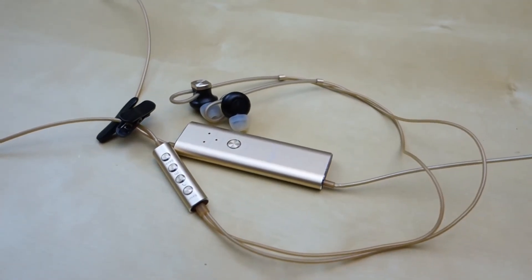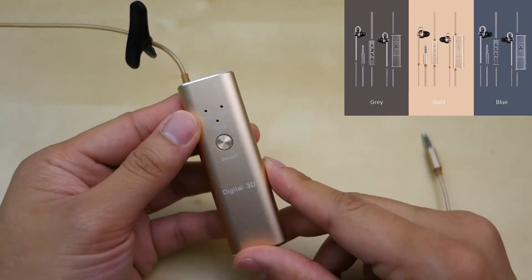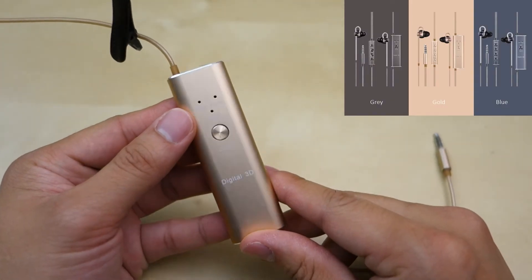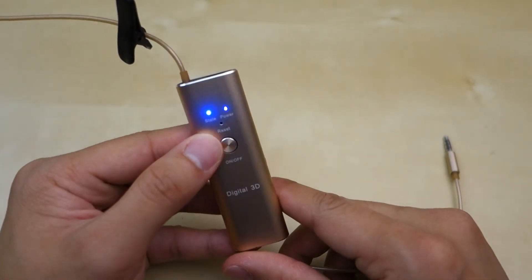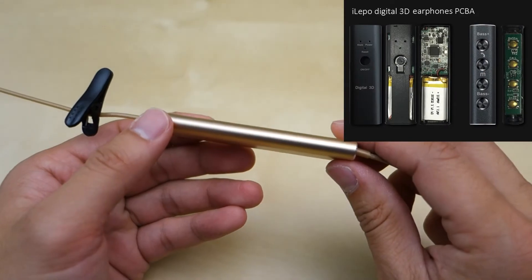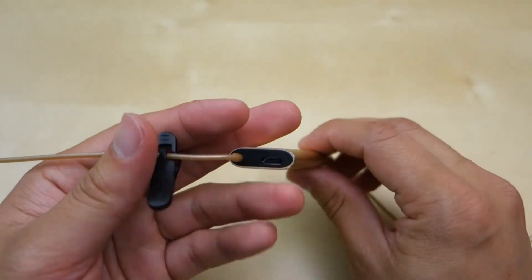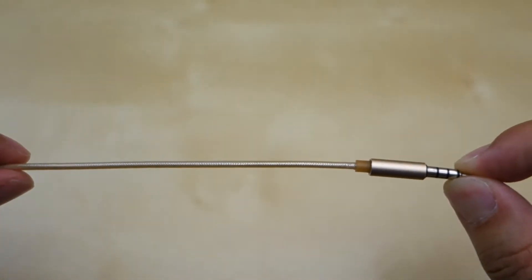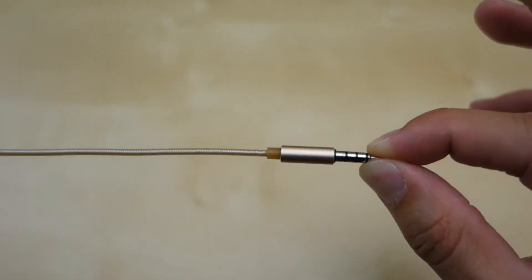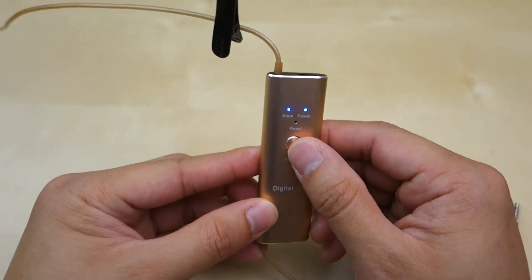Next, I have the 3D surround sound earphones. Personally I'm not a huge fan of the gold color, but they also come in gray and blue options. They have a similar design to the active noise cancellation version but this one has a slightly larger controller unit, because inside there's a battery that drives the DSP unit, which will last 5 to 6 hours. To me it's a bit of a turn off, but keep in mind that many other DSP earphones I've used have huge controllers, so this one wasn't that big, and at least there's a little clip to keep it in place on your shirt. The only show button on this device is to enable the digital 3D sound, and there's also a standard micro USB charging port on the device.